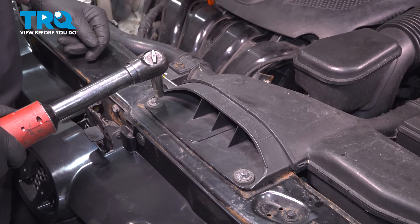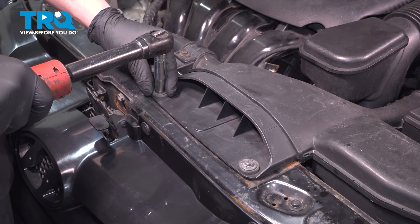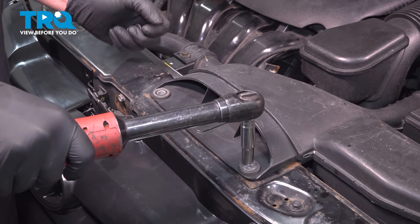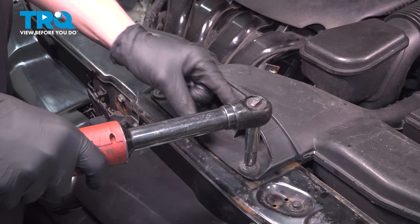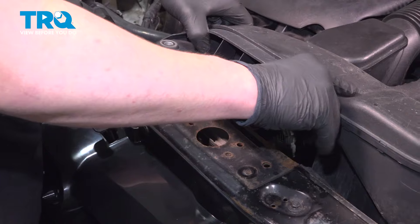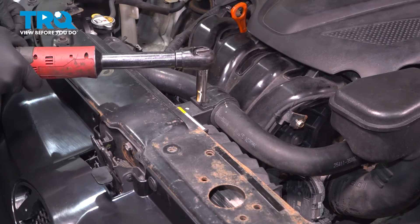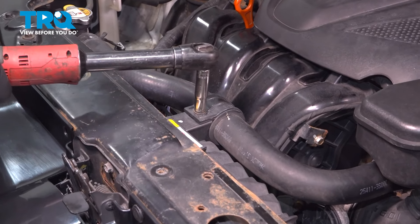Remove the two 10-millimeter bolts for the intake. Lift up and remove the intake. Remove the 10-millimeter bolt for the cooling hose bracket.